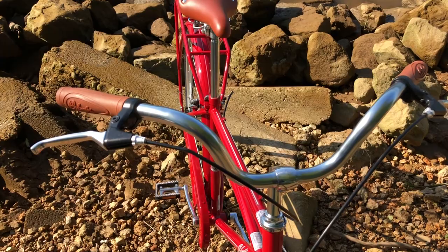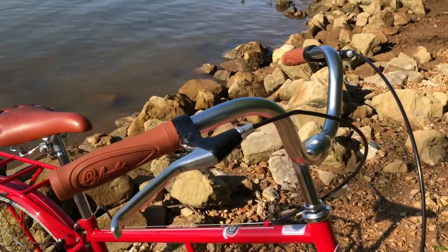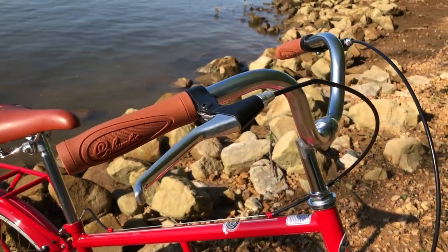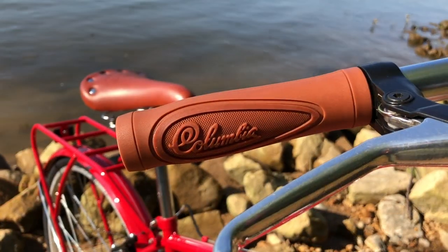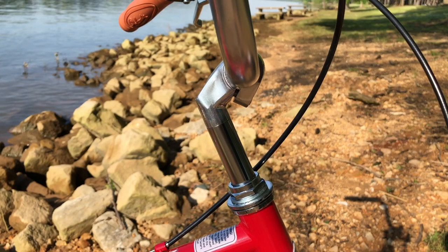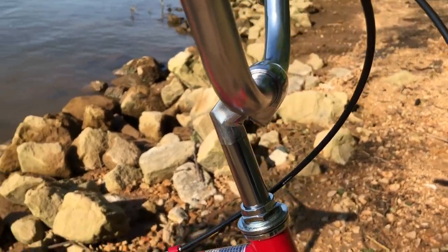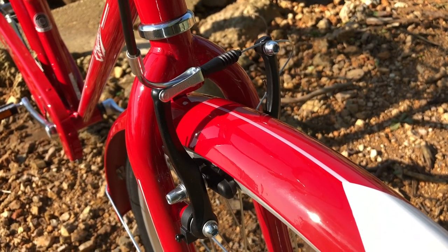While the Archbar has an old-school vibe, it does have a few modern-ish components. The bars are a riser rather than a sweeping-style bar that you normally see on cruiser bikes. Wrap your hands around some Columbia-branded grips that look really good. There are a few chrome components on the Archbar, including the quill stem, which is exceptionally long, allowing for quite a bit of height adjustment.